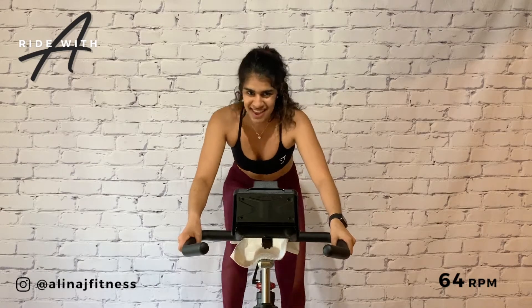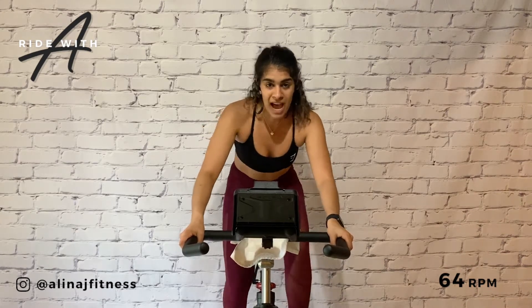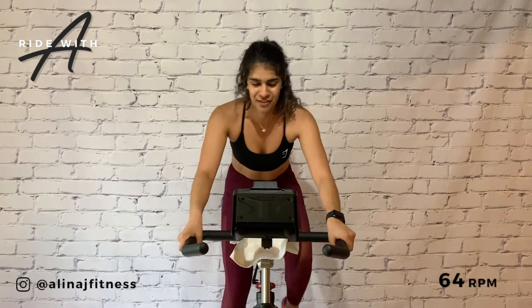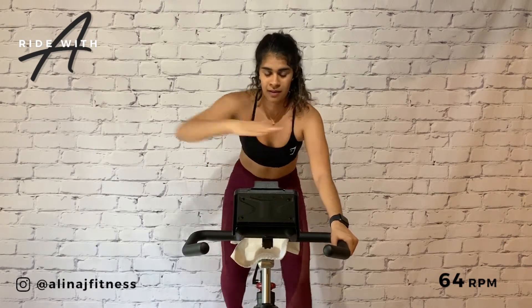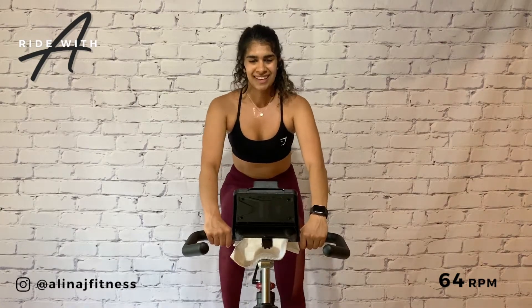Stay on 64, maybe turn the volume up — hands wide, butt back and we climb. It sounds heavy — it is heavy. Halfway there. Be the driving force of positive change in your life. Start now. Hold, drop down to a six — catch your breath.